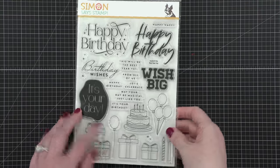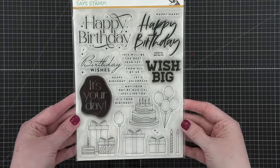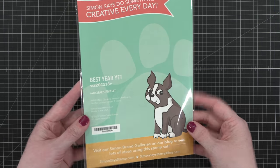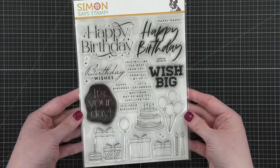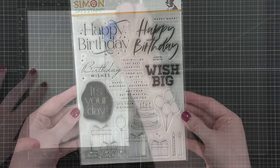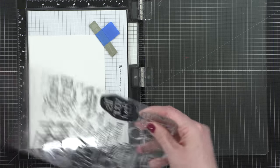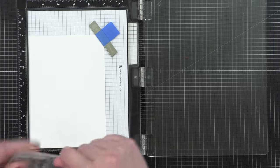Today I'm going to be using the stamp set that's included in the May 2023 card kit. The stamp set is called Best Year Yet, and it has fabulous greetings and even sub-greetings for all of your birthday cards, plus some really fun imagery with birthday cake, presents, balloons, things like that.